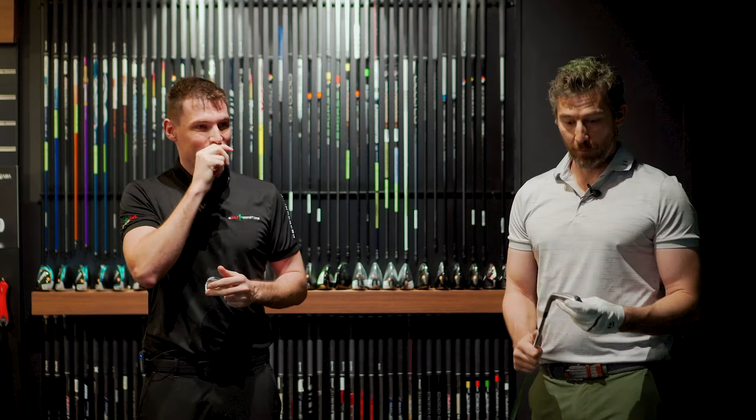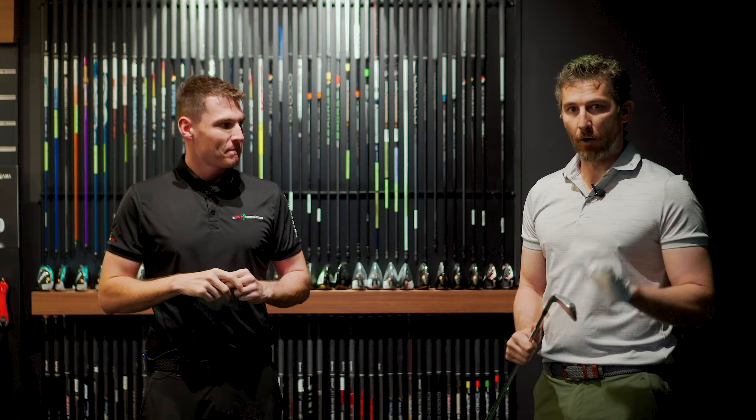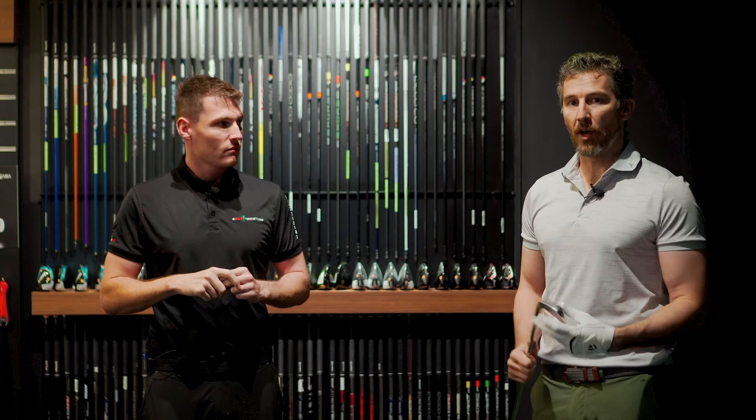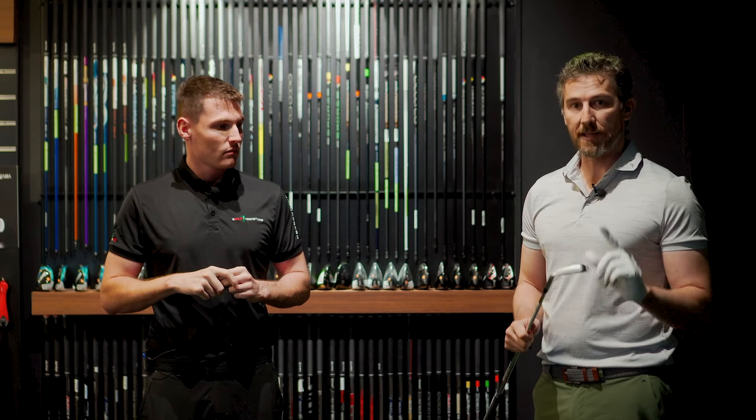Great insight there from Perry. We've got the GC Quad set up here down at the Al Wassel store — let's give this a hit, let's see what the numbers are. I've got my own seven iron numbers that I can refer to. Yeah, let's give it a try.